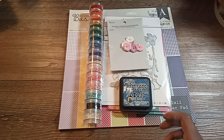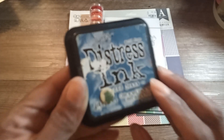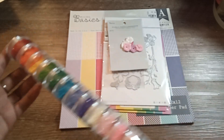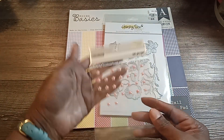What I used to create my project was this distress ink in Faded Jeans. I used some diamond dots — this is how I store my diamond dots for on the go. I used some floral embellishments from Darice, and some bling stickers.